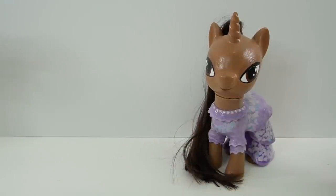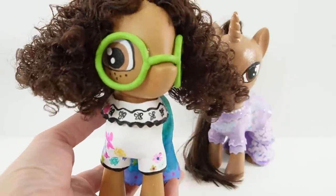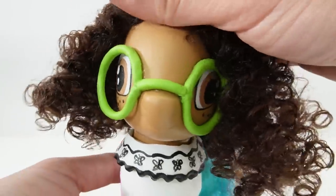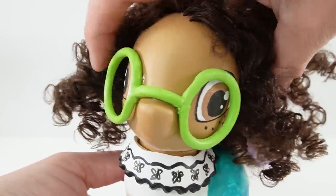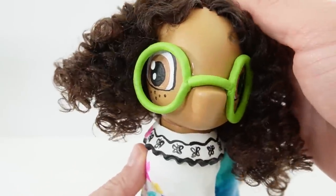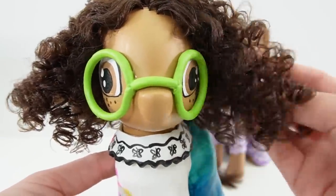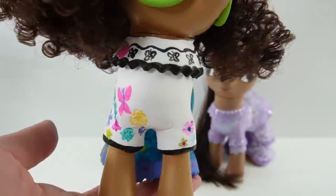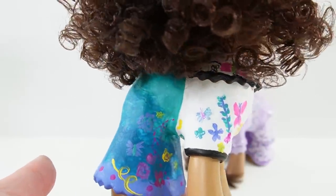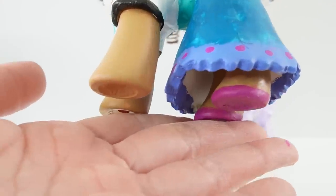Alright everyone, we are done. Are you ready? So here is Mirabelle. Our Mirabelle pony is done! Look at her. Here is an up close look at her face. She has these big brown eyes and she's wearing these round glasses that are bright green. Her hair is dark brown, short, and curly — I just love the way the hair turned out, it looks really, really good. Here is her dress. Her top is white with a lot of whimsical designs on it like butterflies and flowers. And her dress has a gradient of colors starting with teal, going into turquoise, and some purple. On her feet she's wearing magenta shoes.